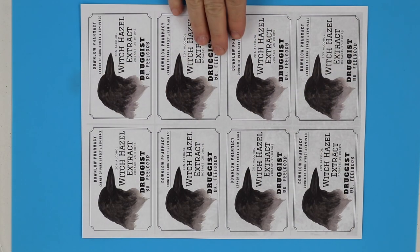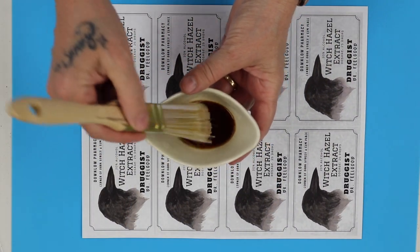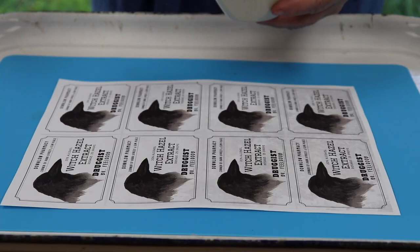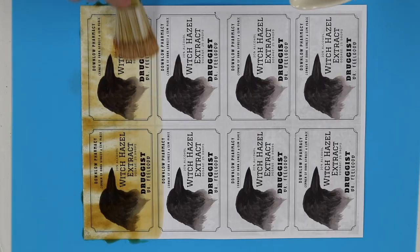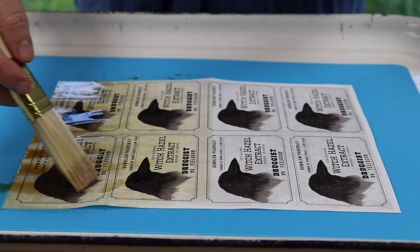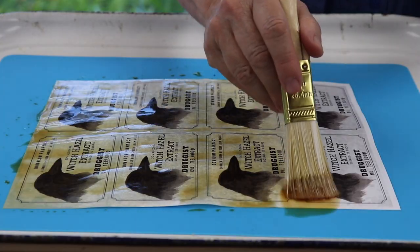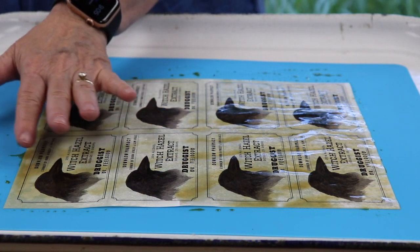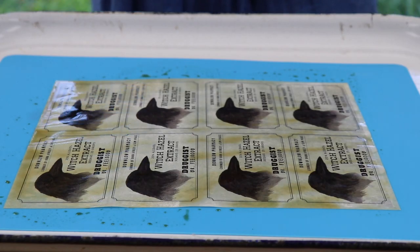Now if you want to coffee dye your labels, do it before this step — otherwise it's really going to smudge everything. So I have a little bit of instant coffee and some very hot water. This is a one-time deal because the laser ink will smear. Put it on a flat surface, one coat. Let this dry flat just the way it is. You don't really want to work it too much because it will take the ink off.